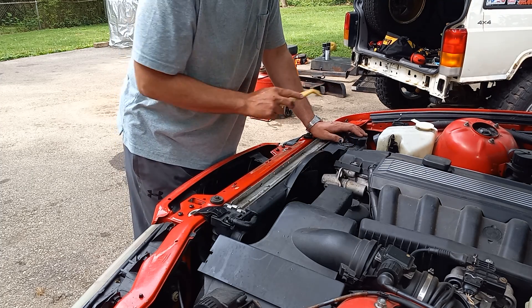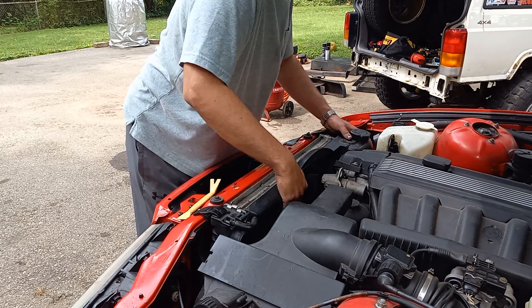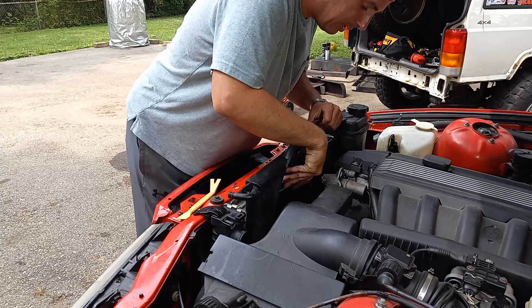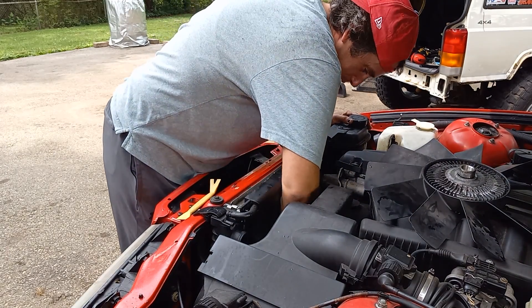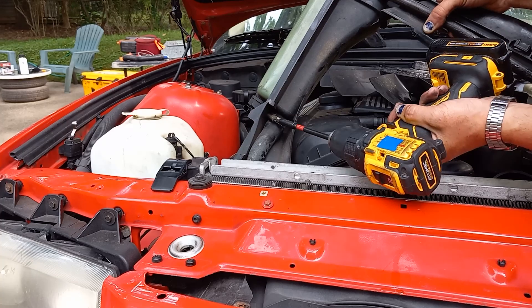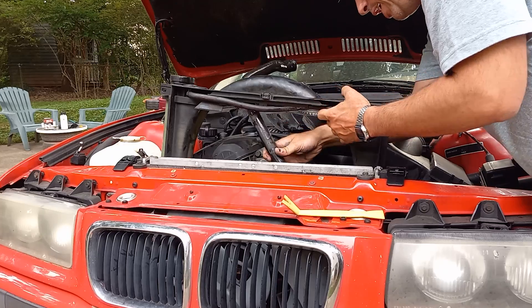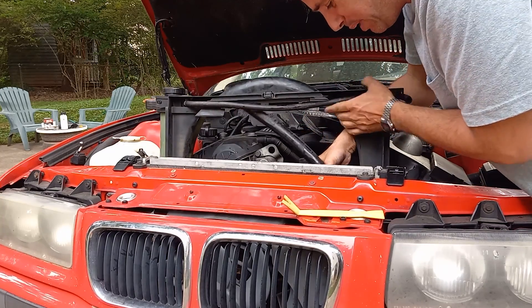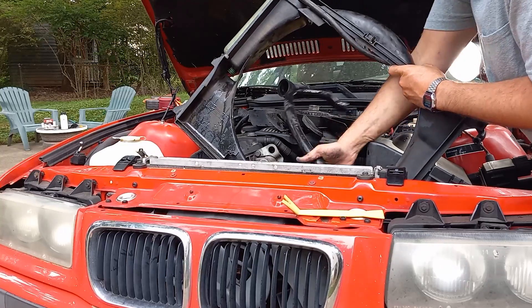There's a plug on the bottom of this overflow bottle — otherwise the shroud's ready to come out. Just pop the fan off the clutch, there we go. One more hose at the bottom too. I do have a new shroud, so I could just smash this thing to pieces. I have a new hose for that matter too, so I could just cut that.